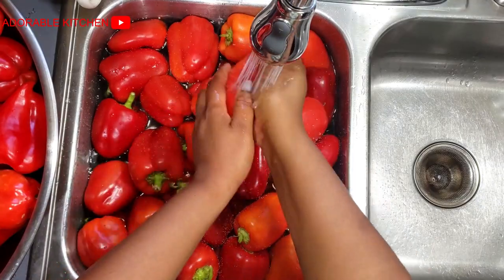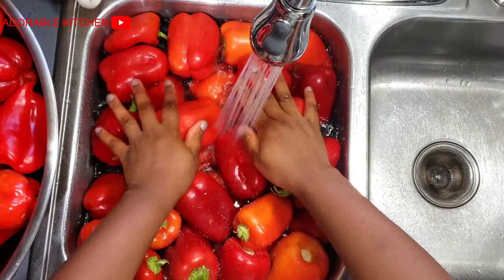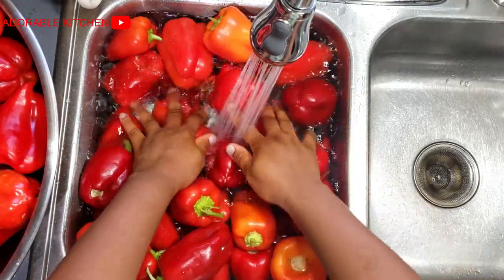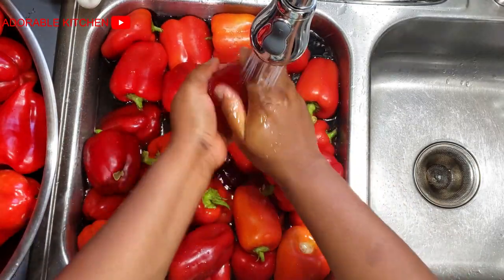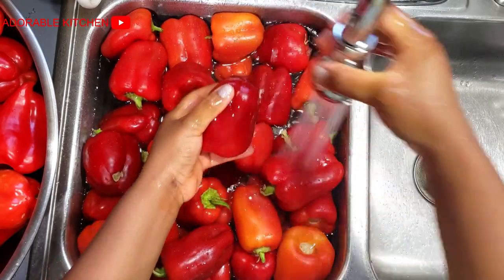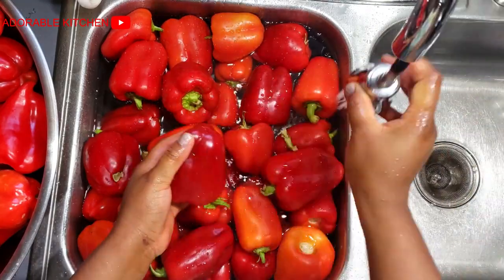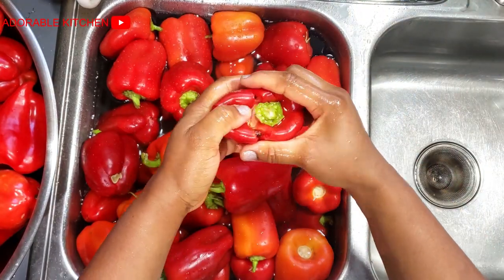The very first thing I do is wash the bell peppers with salty water. Just wash it thoroughly, submerge it in water for a few minutes so that if there's any sand in it, everything can wash out easily. After washing the bell peppers, the next thing I do is remove the seeds. I do this to save some space in my freezer and to make everything smaller and not too bulky.